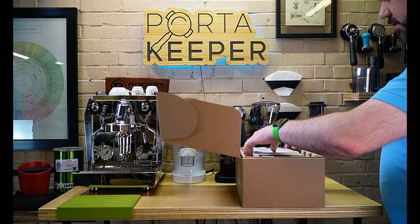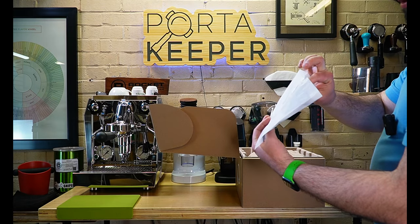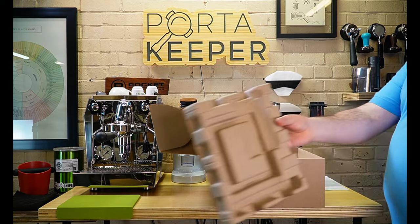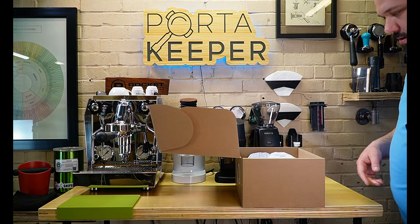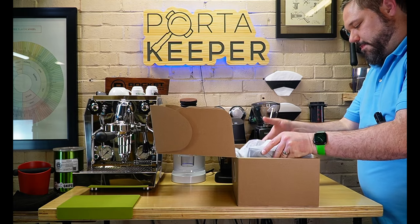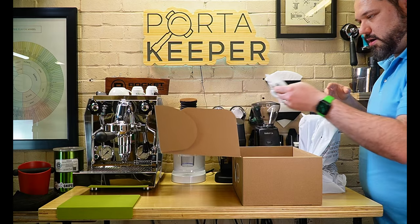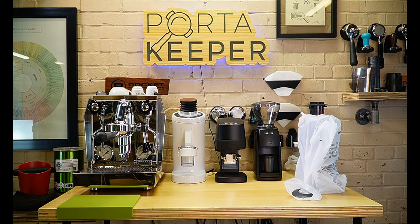Nice box — has some literature in the top, nothing special. It has a formed cardboard body, which is always nice. Here's the grinder and a lid. Not a whole lot, so let's put this to the side.